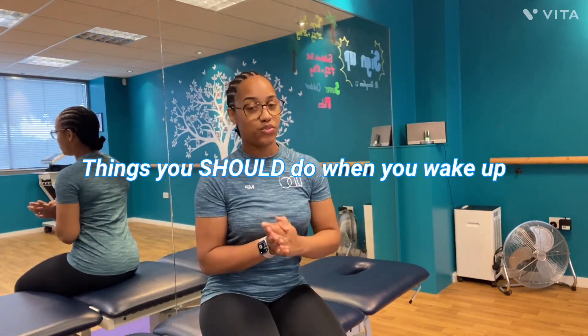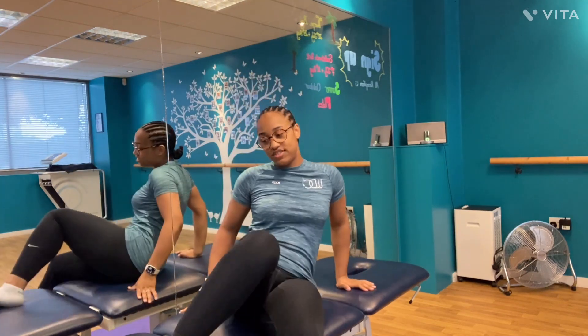Hey guys, I'm Brynika and I'm going to do a video on things that you should do when you wake up. So you should definitely have a stretch.